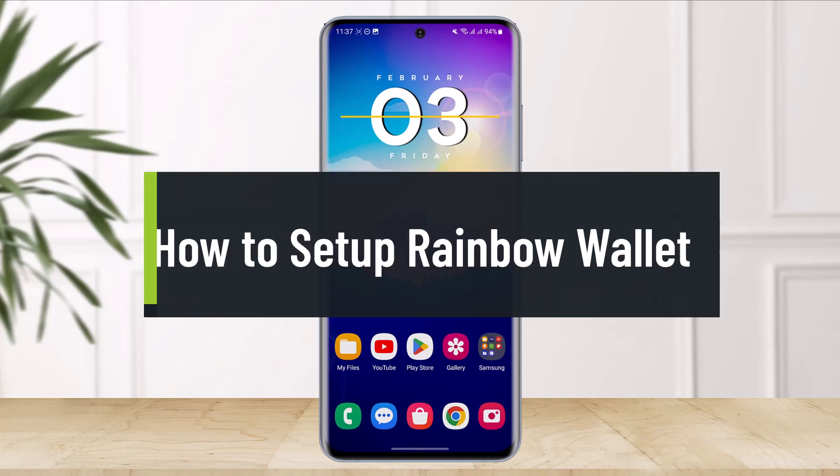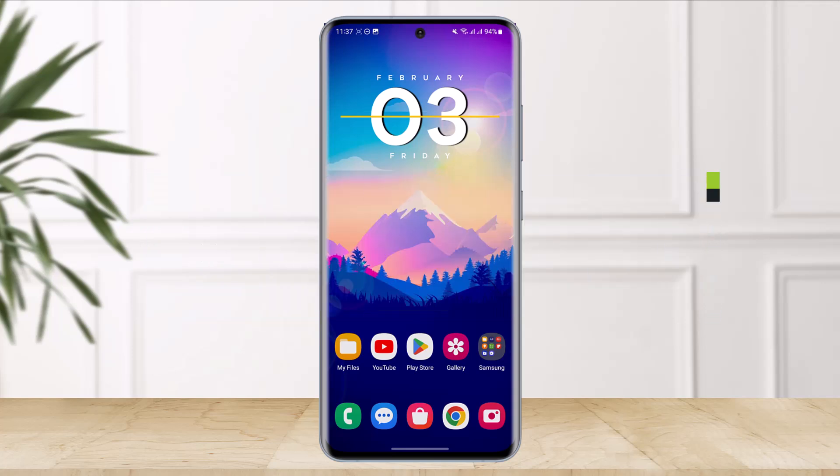How to set up Rainbow Ethereum wallet. Hi everyone, welcome back to our channel, The Solution Guy. In today's video I'll show you how you can set up your Rainbow Ethereum wallet, so make sure to watch this video till the end.